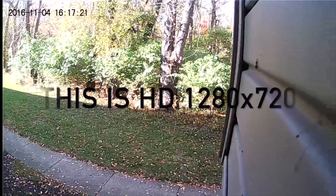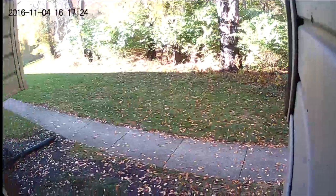This is the outside quality of the camera test.